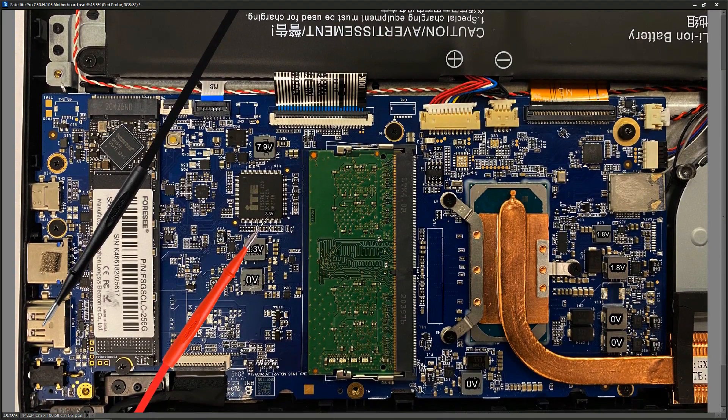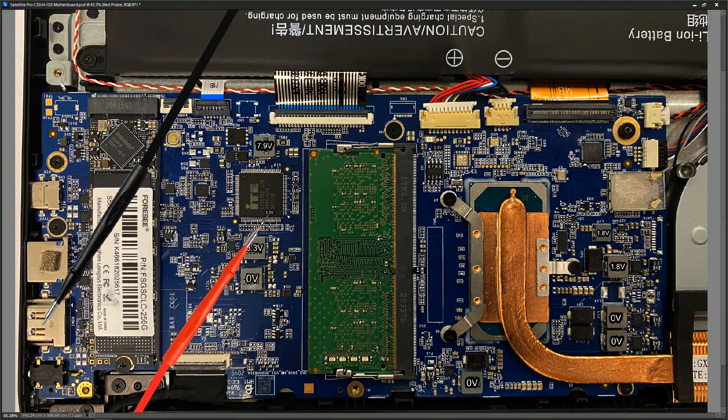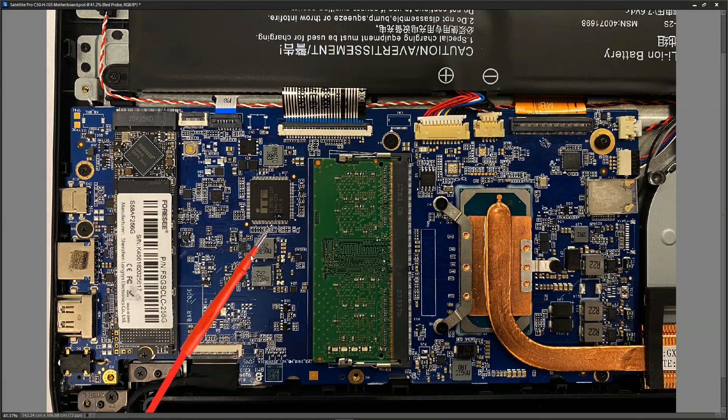At this point I decided to remove the board to make troubleshooting easier. I disconnected the cables one by one, and just before unscrewing the board I tried powering it on with all cables disconnected except the keyboard. Sure enough it powered on. I then reconnected cables one by one and found that this cable — the one going to the daughter board with the USBs — was the culprit. When it was unplugged the laptop booted; when plugged in it got stuck at exactly the same spot as before.